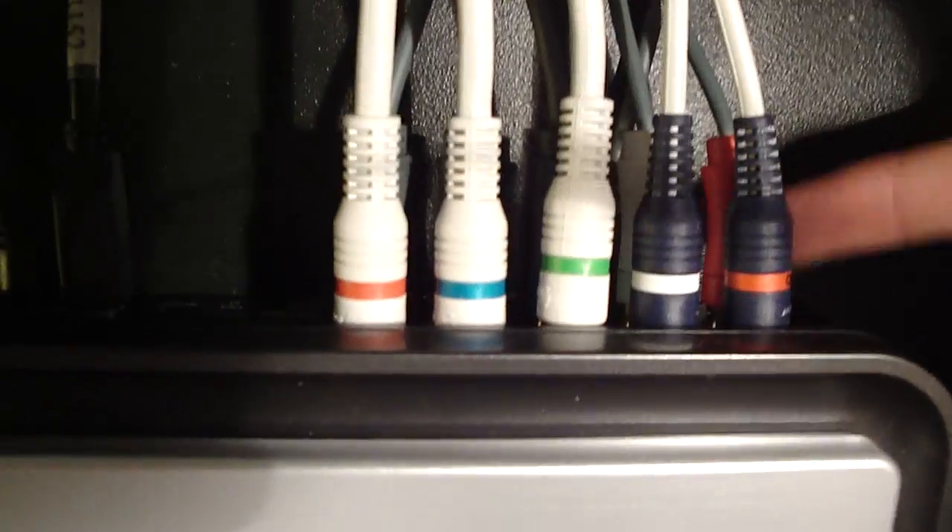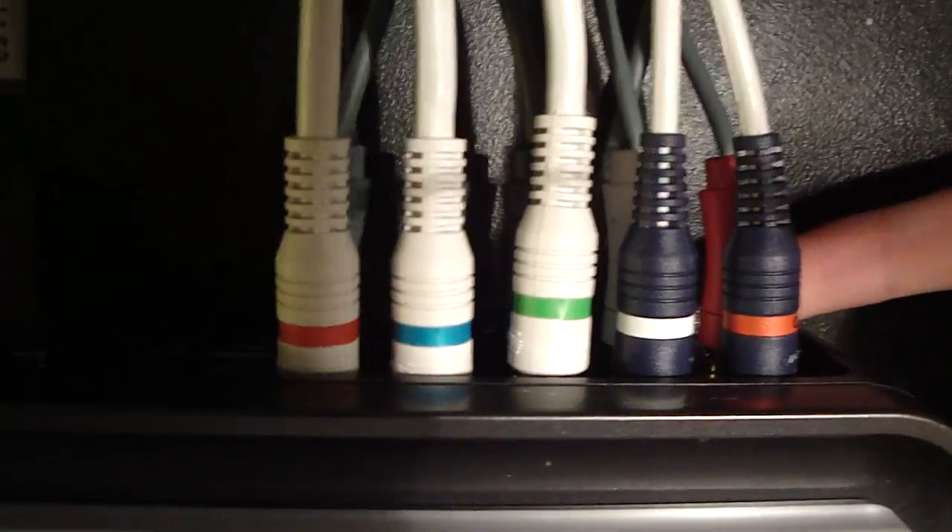Your Xbox cables have to be at the bottom, as you guys can see over here. Now once you've done that, you're going to take those cables and connect them all the way in the back of your TV, as you guys can see right over here.